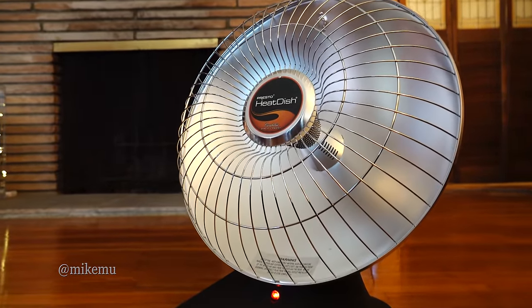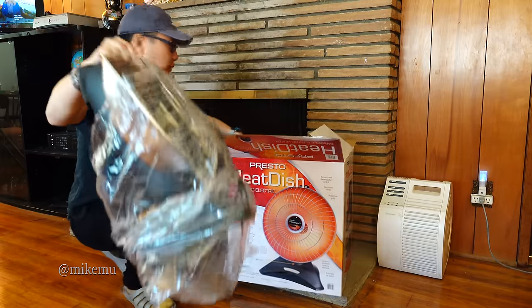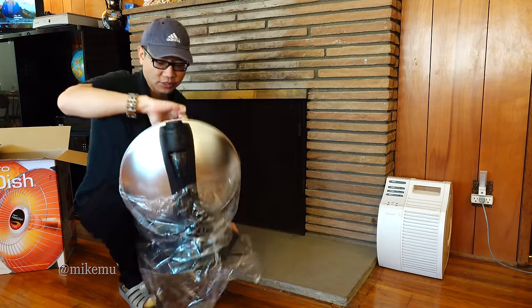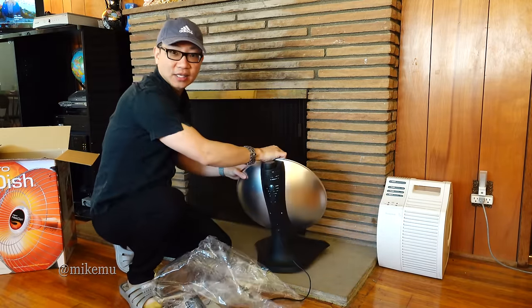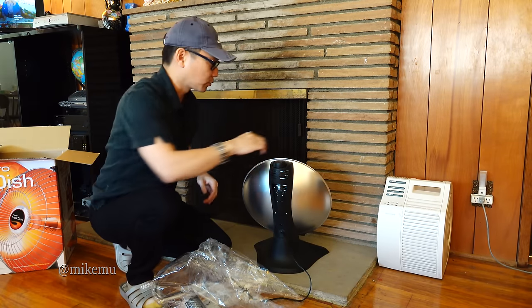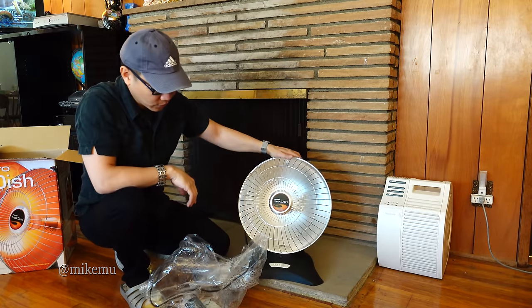There are a couple of really great things about this heater. One: it's relatively cheap. Two: it's super lightweight and really portable. Three: just as advertised, it feels like really intense heat for the wattage you're using, because the heat is so concentrated — it's not trying to heat up the entire room, it's really heating up exactly where you point it.